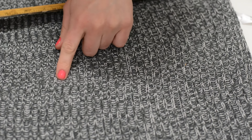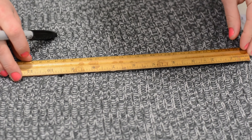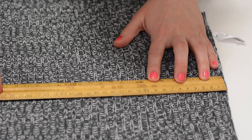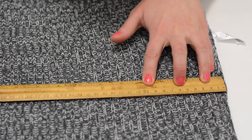Once you've made the mark, take your sweater off and turn it inside out. Using a Sharpie or a piece of chalk, create a straight line across the whole sweater — this will make sure that you cut a straight line when cropping your sweater.